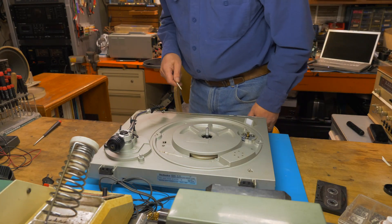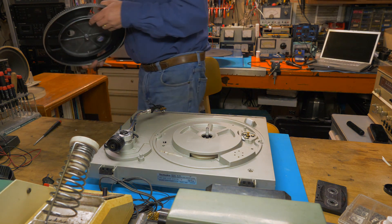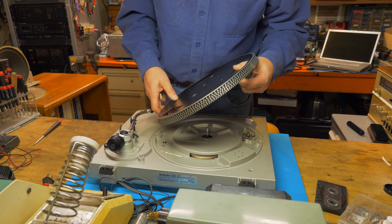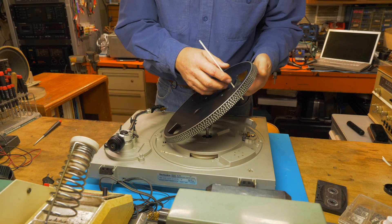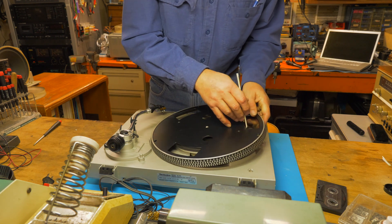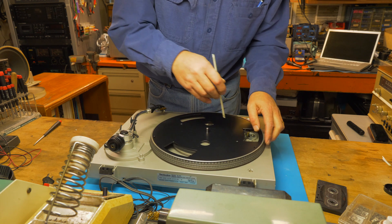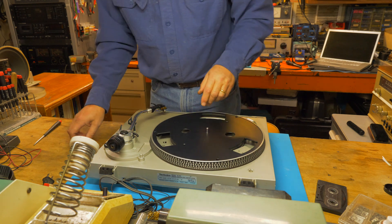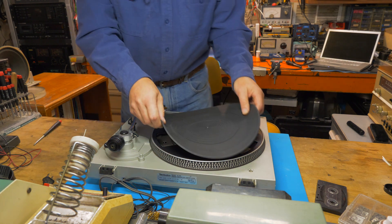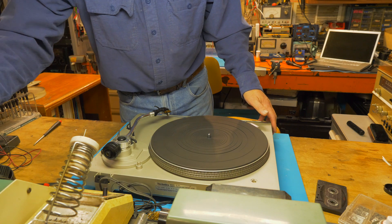Now I'm going to reinstall the platter and the belt. Remember, we stored the belt on the platter itself. I'm going to lift the belt out a little bit, put my holder in there, and put the belt around the pulley. On goes the mat. We'll plug it in and see if we were successful.